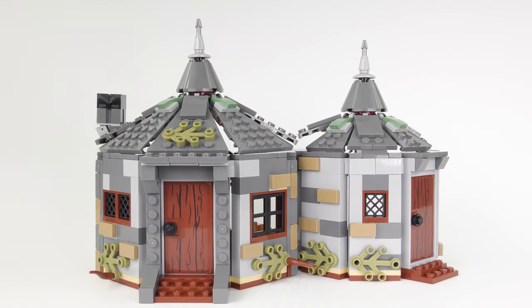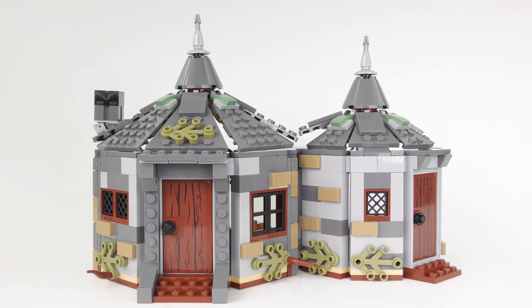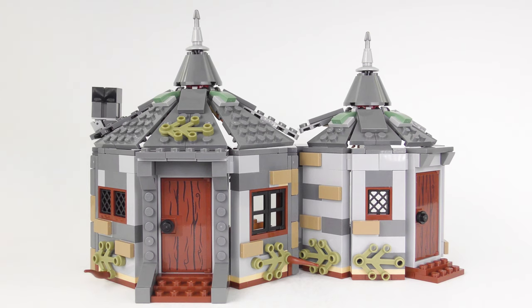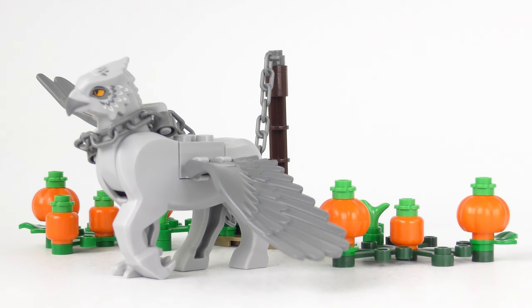So that was Hagrid's Hut, and while I really like the look and feel of the outside of the building, I've seen better interiors in older versions. But before we look at those, we need to take a look at my favourite piece of this set — that's right, it's Buckbeak the Hippogriff, the terrifying creature that broke Malfoy's arm. Shame he didn't break his leg as well!